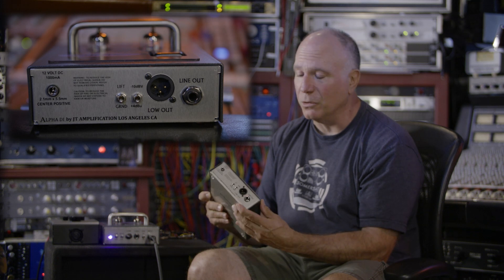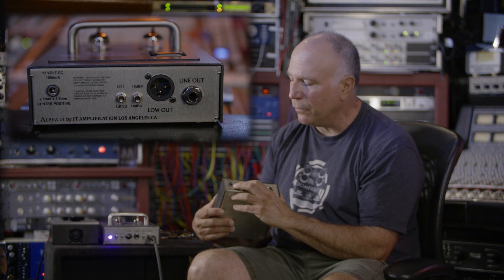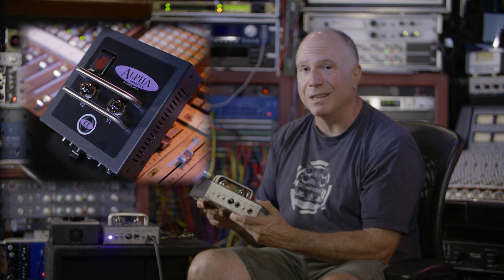And there you go — there's your bass sound. You've got your ground lift, which normal people have, and then you have your power. Two tubes. What else do you need? If you need a little less gain, you can swap that out for a 12AT7. Bob's your uncle. This thing kicks ass.